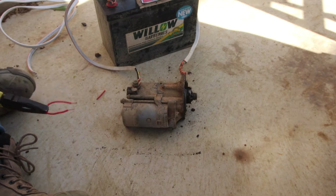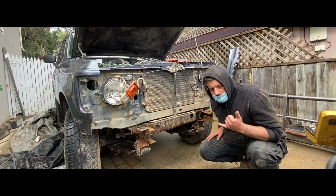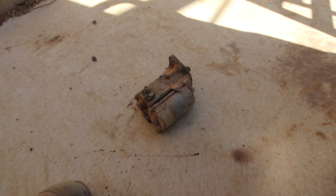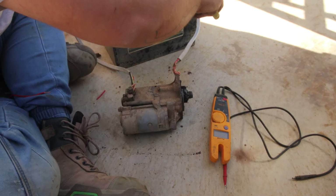It works! I suppose we have to work backwards from here. After I put the rear hubs back together, I went to go and bleed the brakes, but the car wouldn't turn over. I think this is responsible — let me test it.